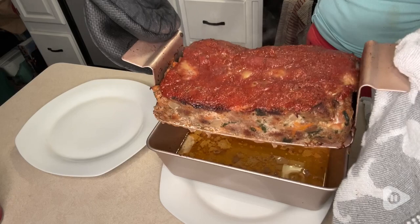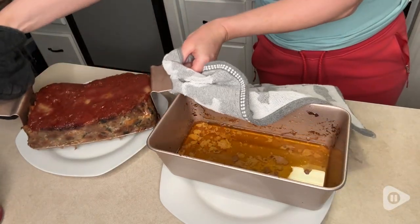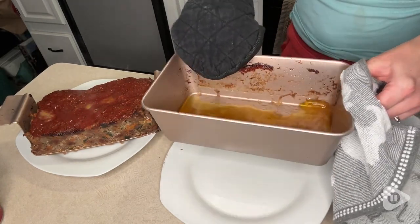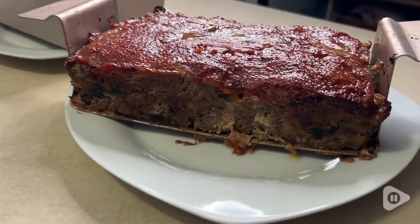I like to make my meatloaf as moist as possible, and I use a recipe that incorporates a few different types of vegetables. I was afraid that using these insets in the pans that have holes for draining out fat and juices, that it might make my meatloaf dry.